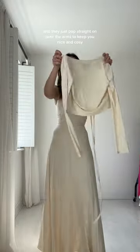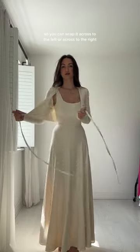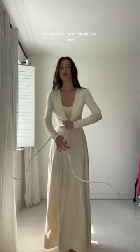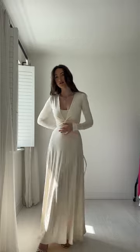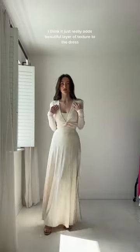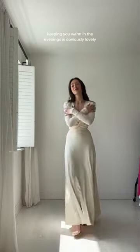They pop straight on over the arms to keep you nice and cozy, with holes on either side so you can wrap it across to the left or across to the right depending on your preferences. Or you can simply wrap the top over itself and create lovely twists in the garment, making a beautiful finish at the front of the dress. Twisted around at the front, it really adds a beautiful layer of texture to the dress.